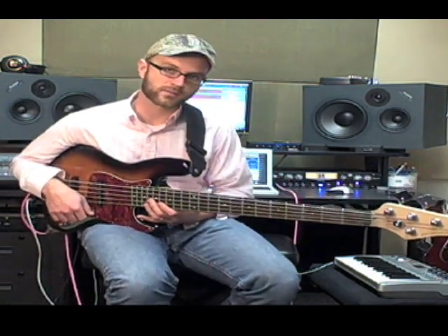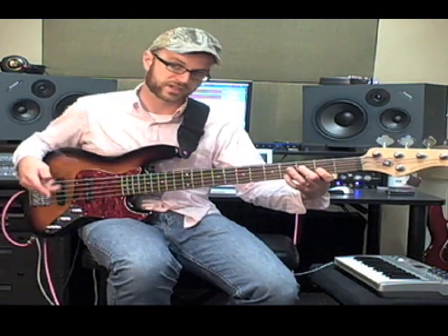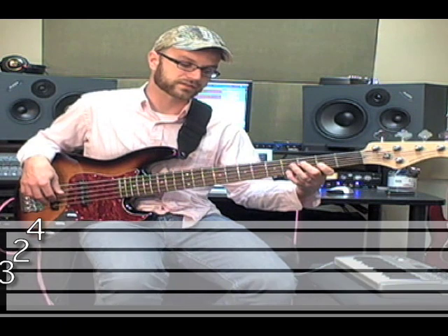What we're going to learn is how to harmonize the major scale using chords, starting in C, the first. It's very important that you memorize this order — this will help you out for a long, long time. The order of chords: the first chord is going to be major — it's major seven in this case. We're playing one, three, seven. The second chord is going to be minor — this is D minor seven.